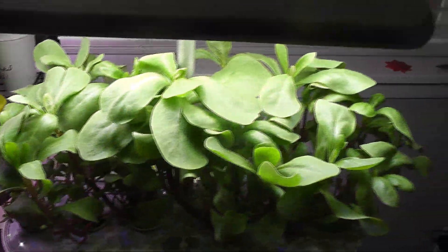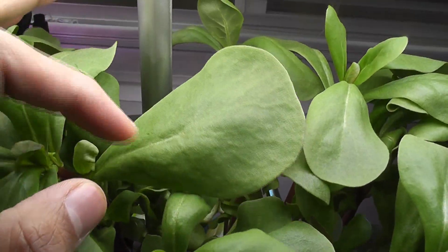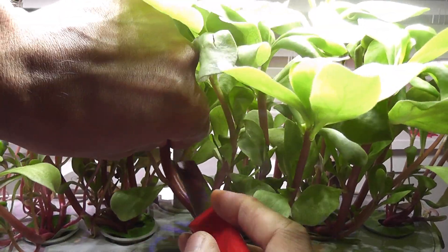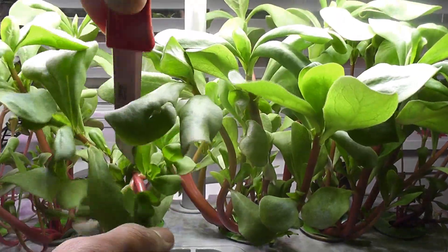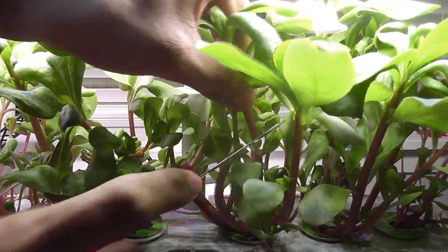Day 26 — purslane is coming very nicely. Some of the leaves are super big; I never saw this many huge leaves when I was growing outside in soil. This purslane is ready to start harvesting, so I will harvest some of it. I am harvesting most of the bigger leaves and a couple of stems. It is always better to harvest the stems so that the plants can shoot out more side branches, resulting in more productivity of leaves.